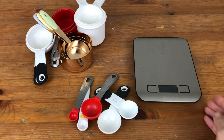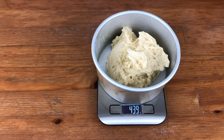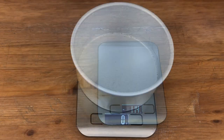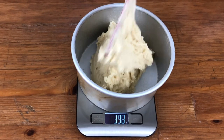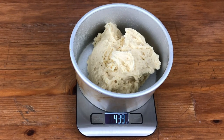Some recipes list ingredients in weights so you'll need a scale. I also like to weigh my cake batters so I can divide the batter equally between my cake pans. If you're baking anything bigger than a six inch cake and you want to weigh the batters, make sure the scale is big enough so you can see the weight, because for small scales a big cake pan can cover the screen that shows the weight.